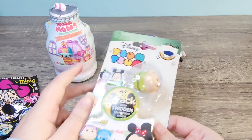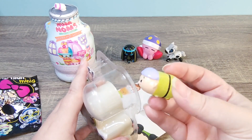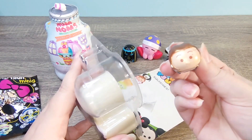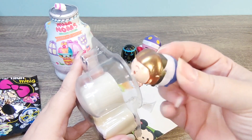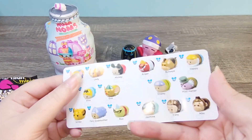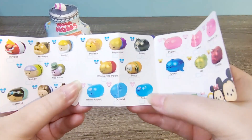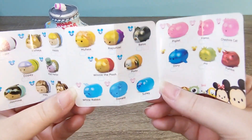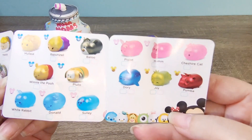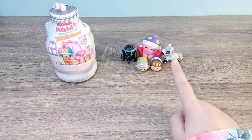Let's check the Tsum Tsum ones. I'll try not to reveal the secret — I think we got Dopey, or one of the dwarves from Snow White. And let's see the secret one — is this Hans? I think so. Yep, Dopey right there — so Dopey and Hans, cute! The rares for these are just the ones that look like jelly beans, the translucent ones, and the super rares are the metallic glossy ones, so it's pretty easy to tell if you got one or not.